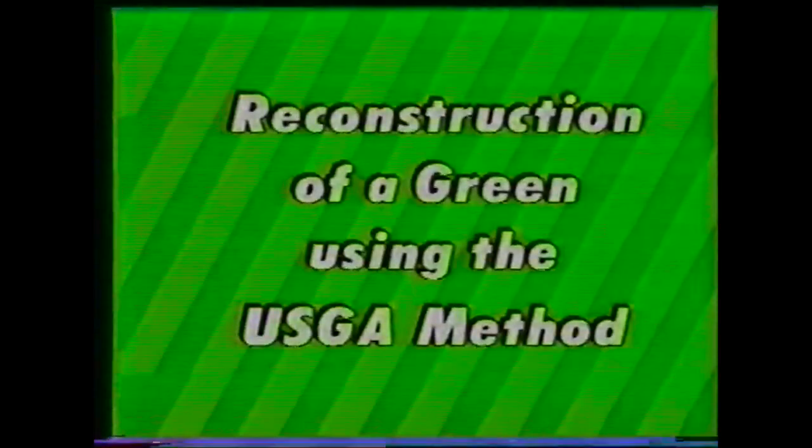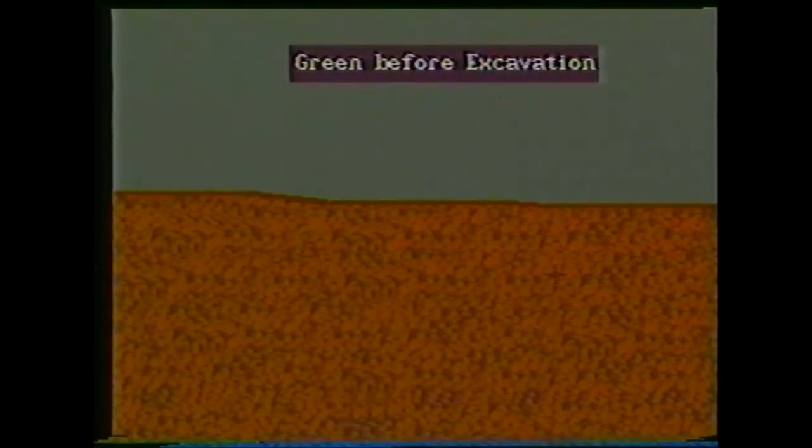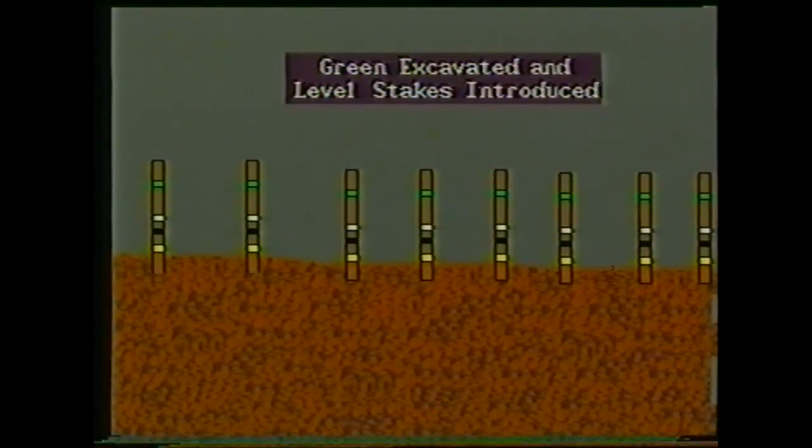A graphical illustration of the reconstruction of the green to the USGA method. Here is a green before reconstruction, in cross-section and in plan. The turf is stripped from the surface and the immediate surrounds of the green. The green itself is then excavated to a depth of 450 millimetres below intended finished levels, with the excavated materials being discarded. The sub-base is then shaped to mirror the intended contours of the finished surface, and level stakes introduced, allowing for the imported materials to be laid to uniform depths.